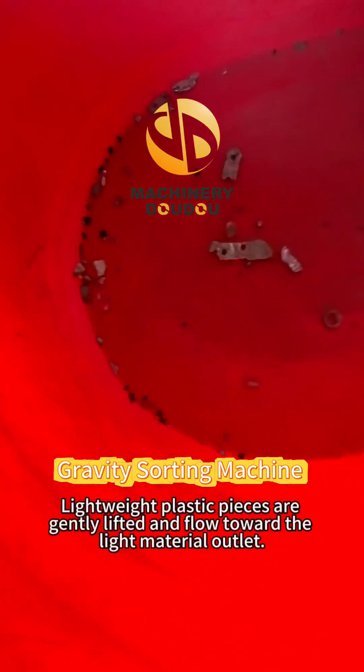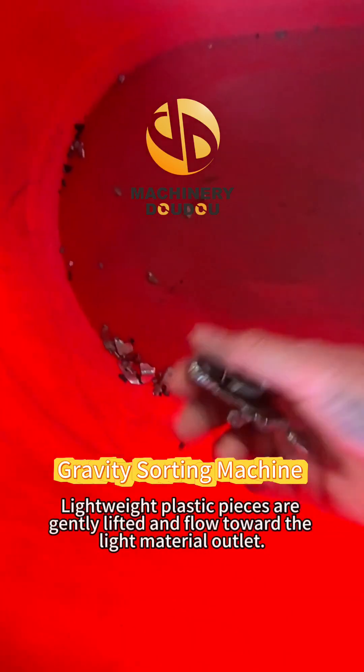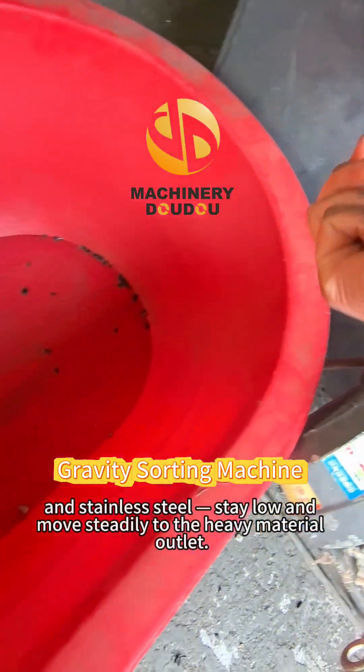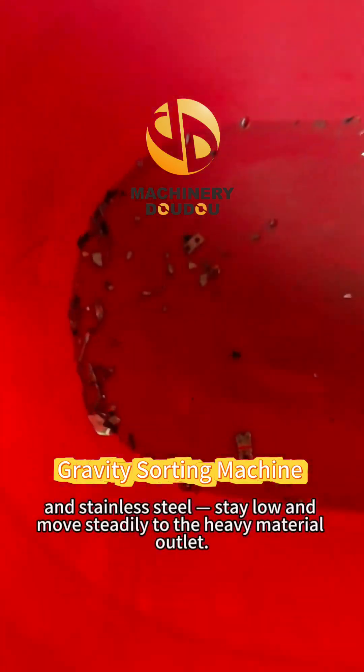Lightweight plastic pieces are gently lifted and flow towards the light material outlet. Meanwhile, heavier metal components — including aluminum, zinc, and stainless steel — stay low and move steadily to the heavy material outlet.